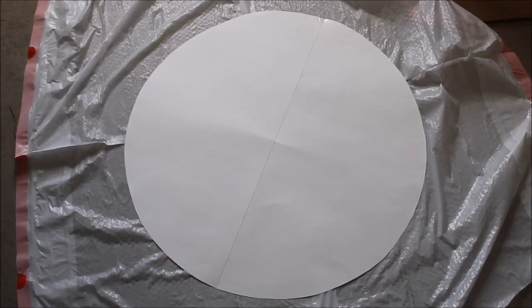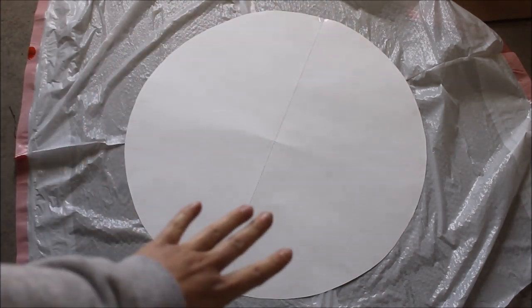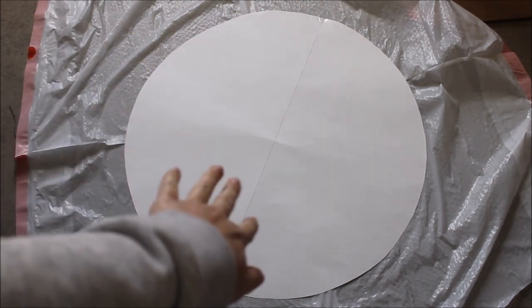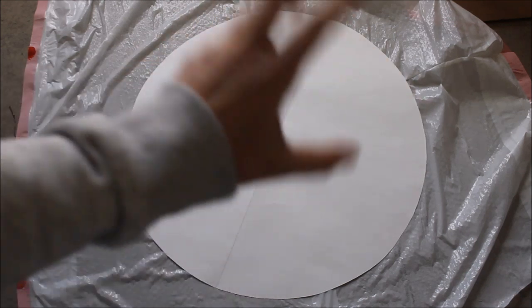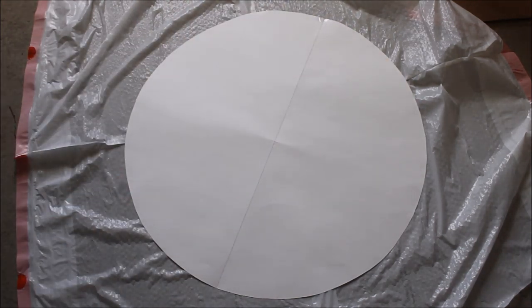I have two trash bags taped together to cover the floor and my donut that I'm about to spray paint. I want to focus the paint more on the edges, because I'm going to be making frosting and gluing it on top — so you don't really have to paint the middle. Let's go!